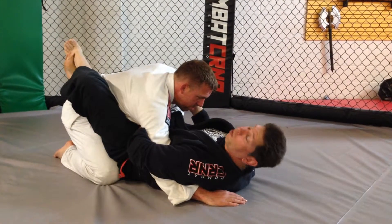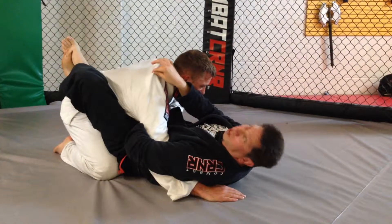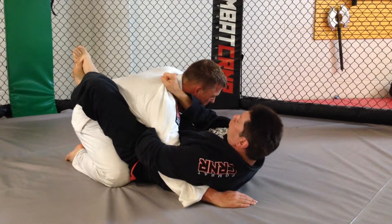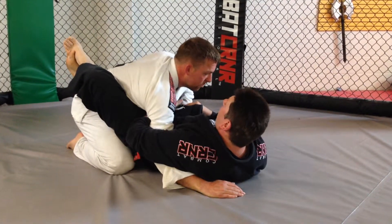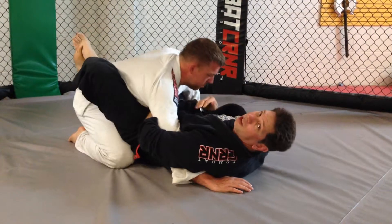One thing I can do, if my opponent has a gi, is I can find there's usually a chunk of gi hanging out right there. I'll grab it, squeeze here, and my left hand — the one that's underneath his arm — is catching his collar, and I make the gi choke.